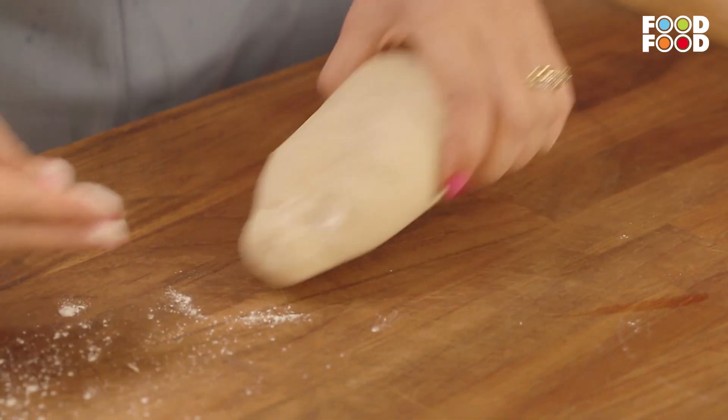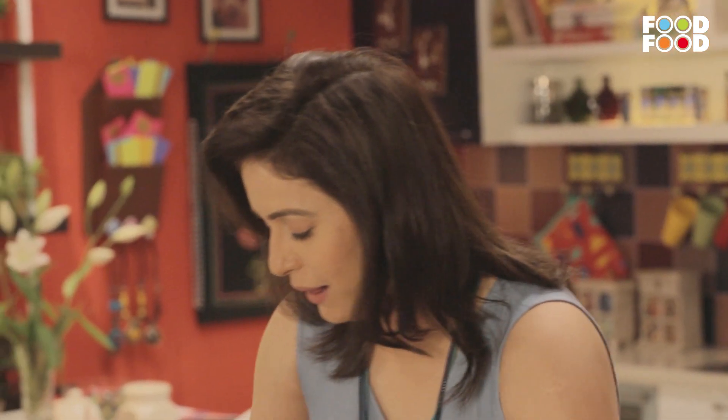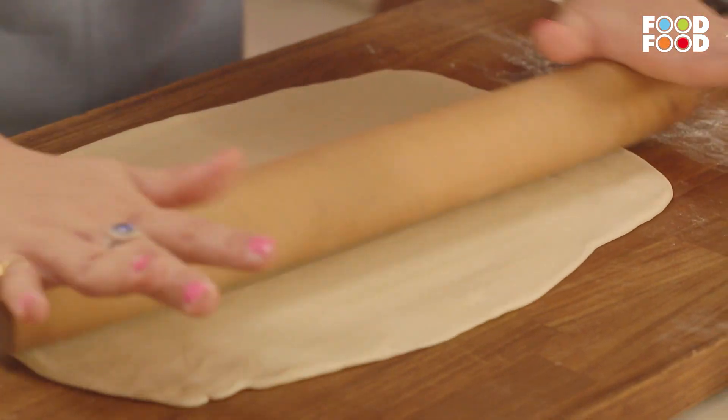Ab hum thoda sa sukha maida lenge. Rolling into a nice big rectangle. It has to be thin, almost half mm. Finally the rectangle shape.